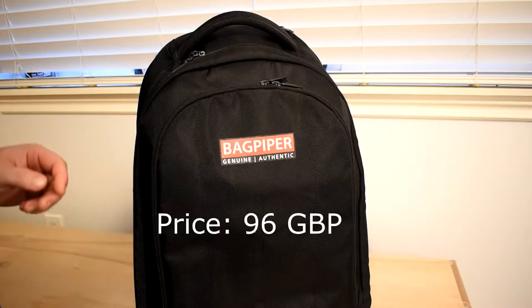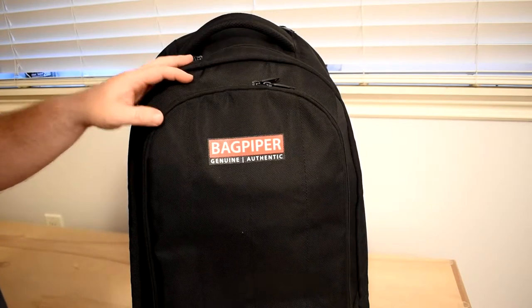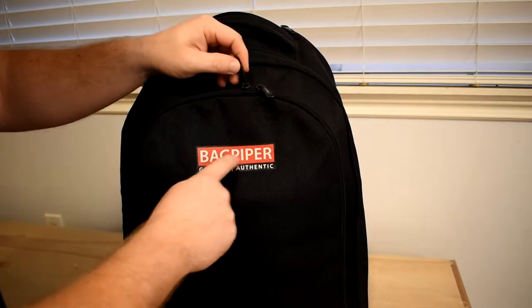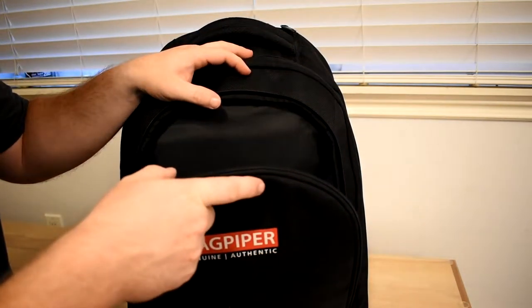This is the front of the Bay Piper Fly case, and it's got two different compartments that you can put stuff in. Starting with the front, I'll take the zippers here on the side where the logo is and unzip the pocket to take a look inside.